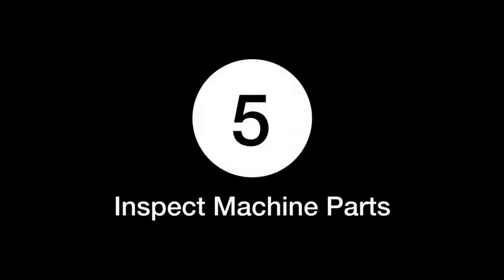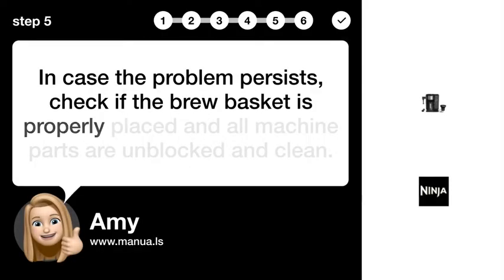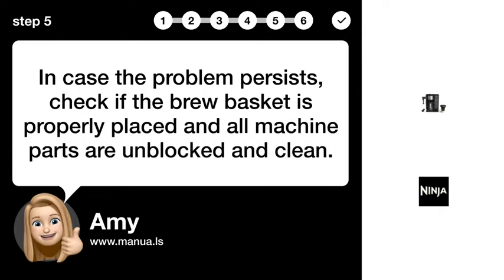Step 5: Inspect machine parts. In case the problem persists, check if the brew basket is properly placed and all machine parts are unblocked and clean.